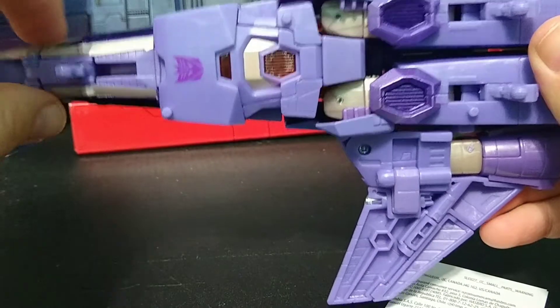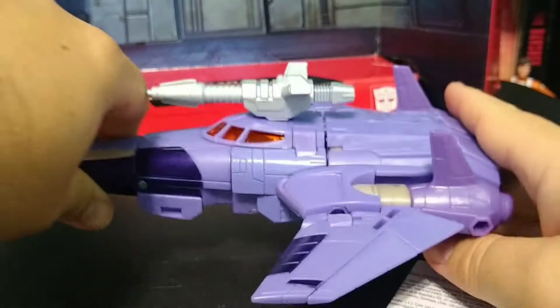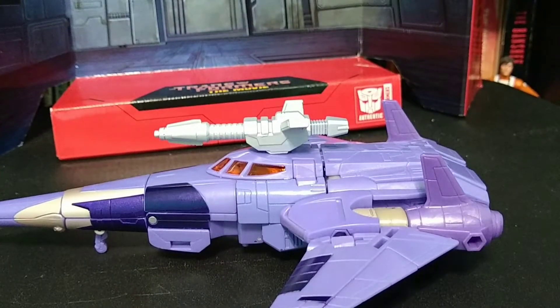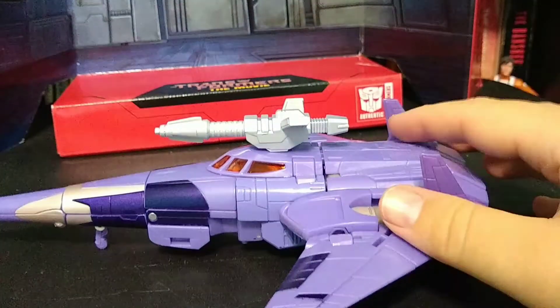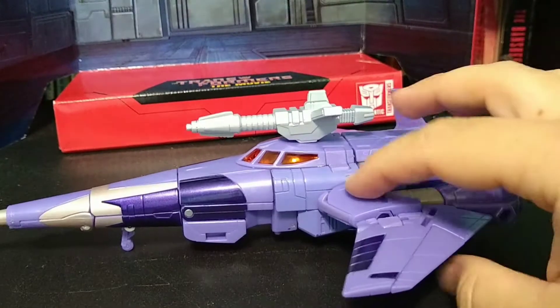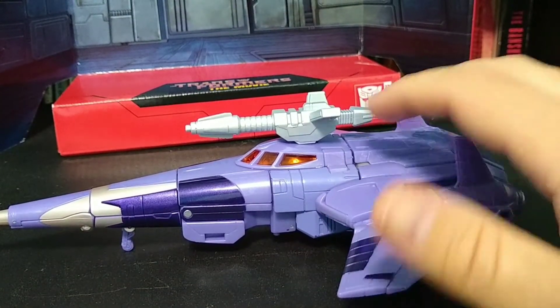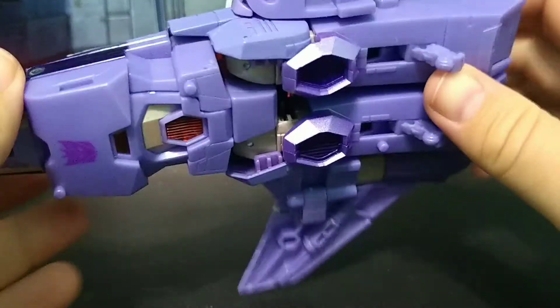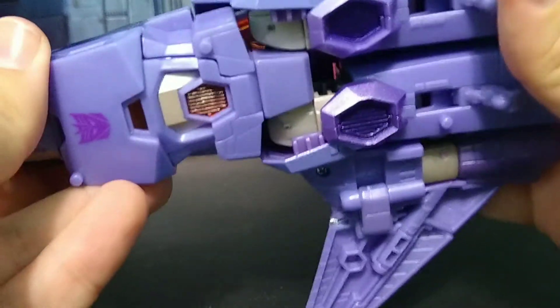How you get the head out is actually a lot of fun. It's not at all like his figure from a few years back. But overall, this piece is fantastic. Just a couple little things — of course, being in vehicle mode, it doesn't really have articulation as such. But the landing gear do, of course, move.